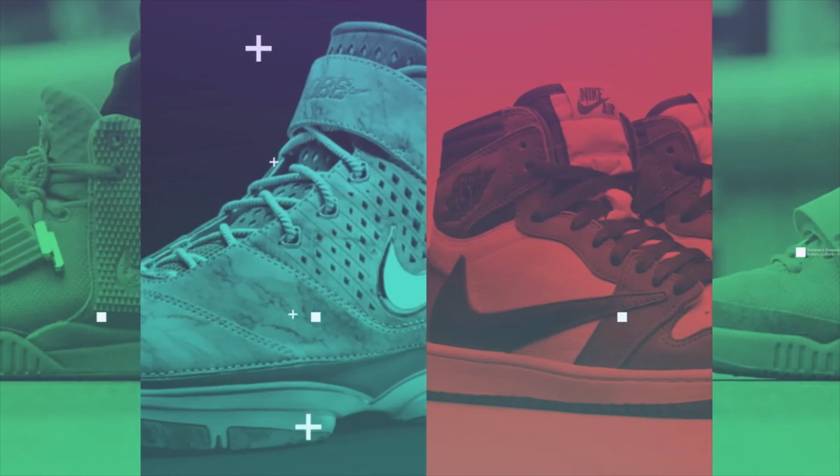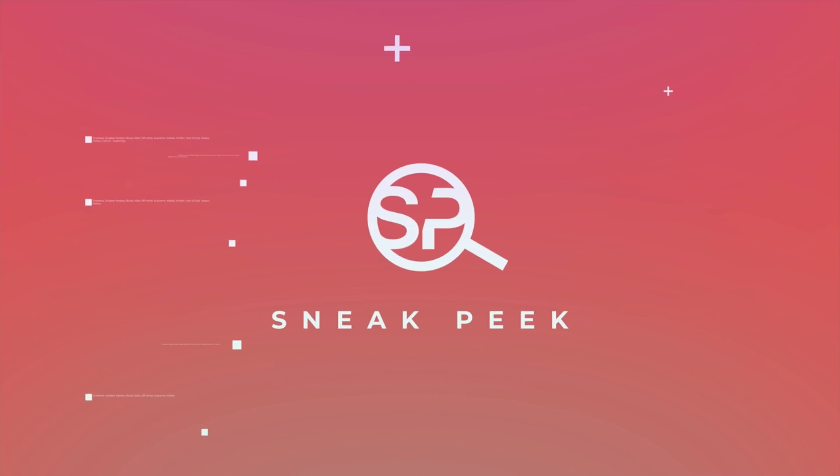Here we are at my cleaning station. I'm going to be cleaning three different pairs of shoes in different ways. I want to show you guys what shoe I have, how much it's worth right now in its current condition, and then after we're all done cleaning it, I want to show you guys how much each shoe is worth after it's cleaned, prepped, and looking all nice and ready for photographs.